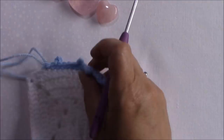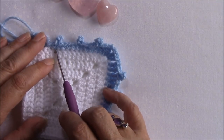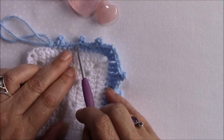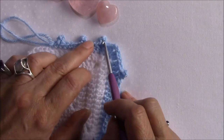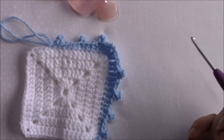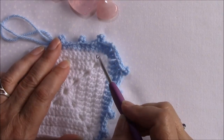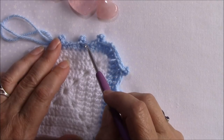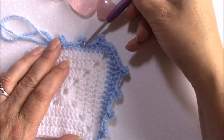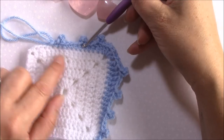Through that loop on the post of the stitch, yarn over and pull through all three loops. So you can see on a single crochet we've only got that one little loop there that we can work through. On a half double crochet we've got that extra loop at the top, and on the double crochet we've got that extra little loop on the post of the stitch. So to make a perfect picot you're going to chain three, then go down through the front loop of the stitch and through the top loop on the post.